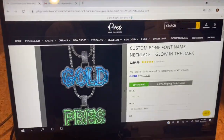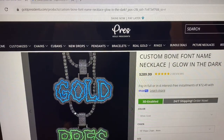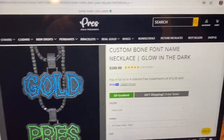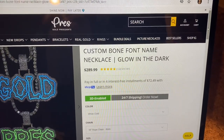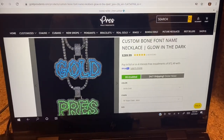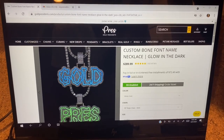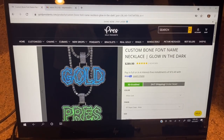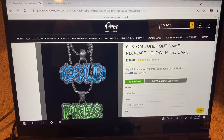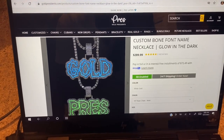So guys, as you can see here, we have a piece from GoldPresidents.com. This is a custom bone font name necklace — glow in the dark pendant. I discovered Gold Presidents about two months ago. It's a Black-owned jewelry company, so being Black myself, I was like, let me go ahead and support a brother and see what they got. They had these custom bone font name necklace pendants that are glow in the dark.